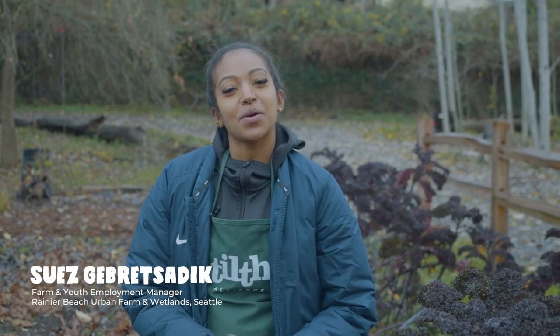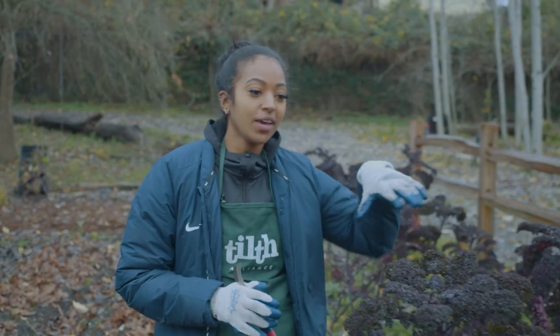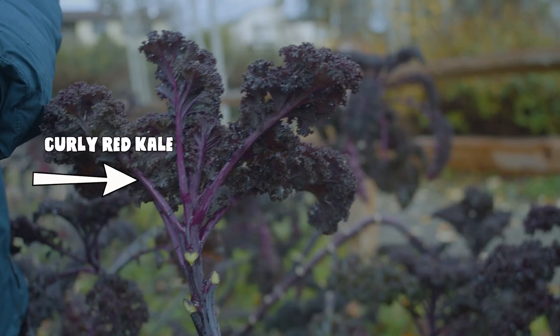Hi, I'm Suze and I'm the Farm and Youth Employment Project Manager here at Arbuffdub. Today I'm going to be talking to you all about kale and how to harvest it. The kale that we have here is the curly red variety.